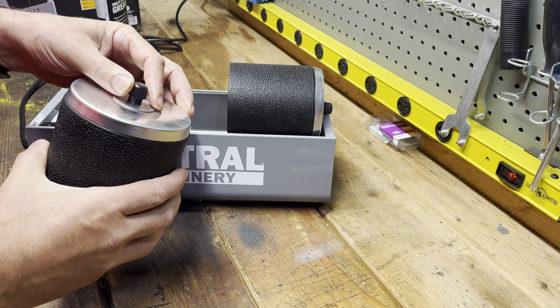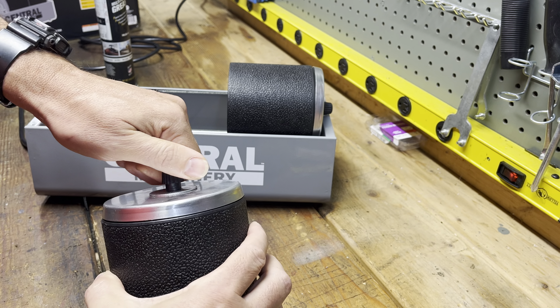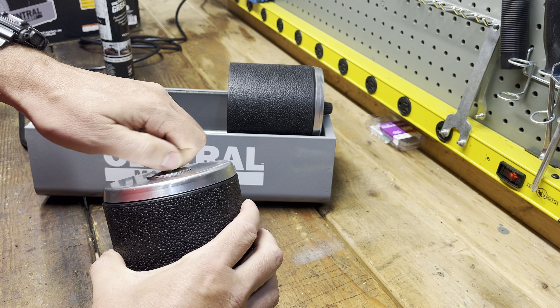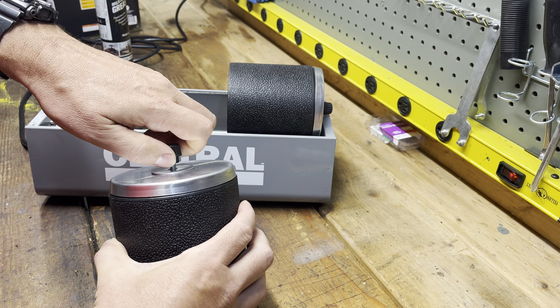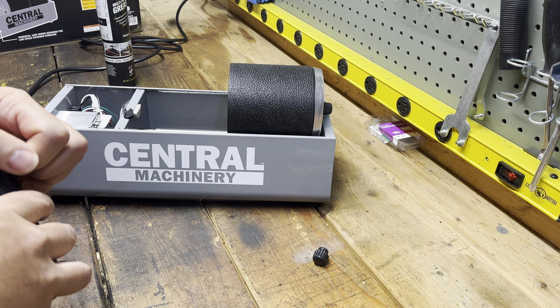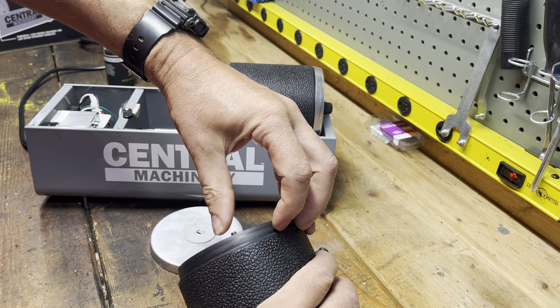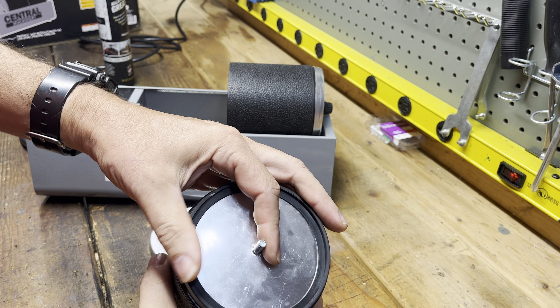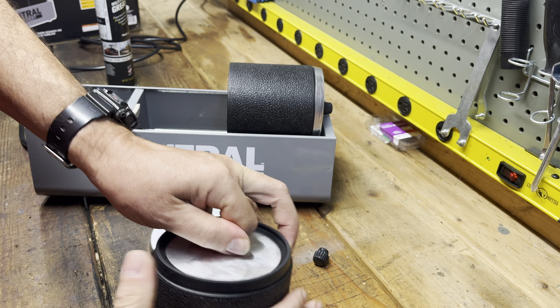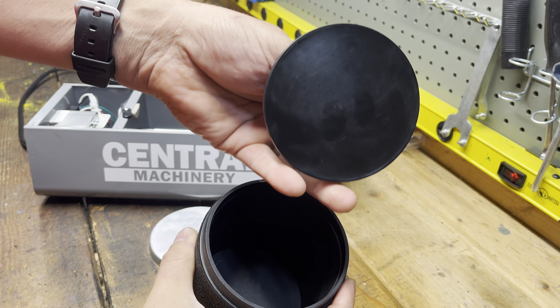I couldn't figure out how to remove the barrels at first since the instructions didn't explain it. Turns out this metal piece pops off like that, and then the barrel pulls out - it's a friction fit.